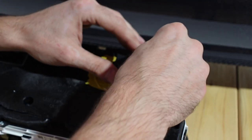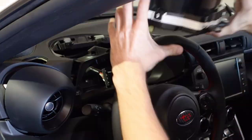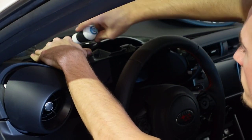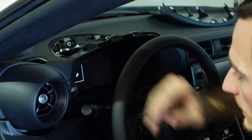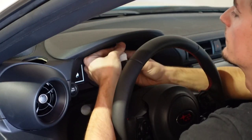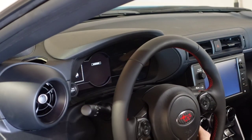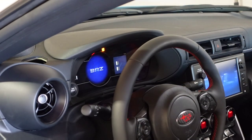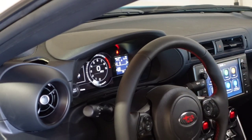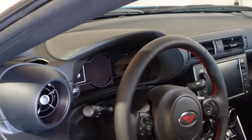Now we're going to reinstall our three screws. We can slap this thing back in the car. To put it back in, we're just going to redo the process in reverse. If we were successful, I should be able to hit the start button and we won't hear the beep. I turned on the wipers and everything else in the process, but — start up the car. We have no warning lights. All that it's telling us is that the door's open and the seatbelt's not on. Turn it off. No noise. Everything's good. That's how you disable your seatbelt chime.